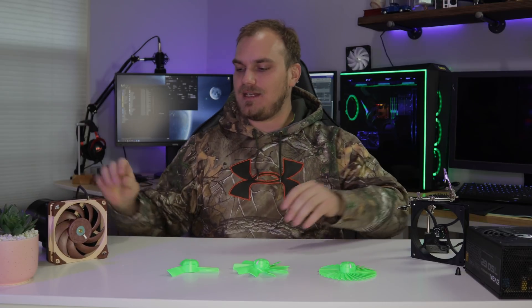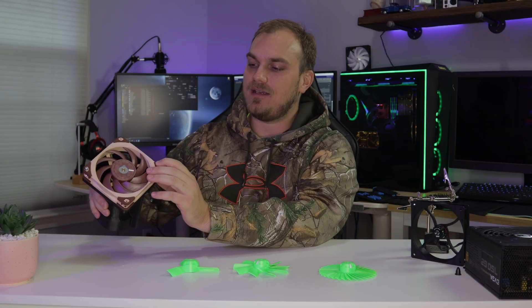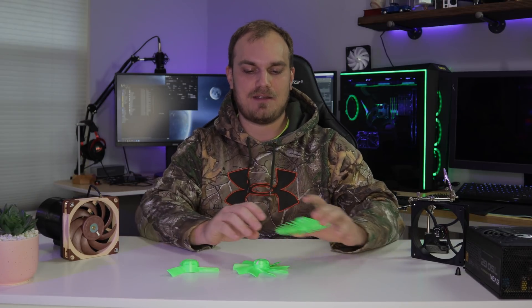Welcome back. It's time to do some fan testing. Actually, all this mini quad race fan thing made me want to bust out the mini quad and try it out again. It's been like two years since I flew that thing.